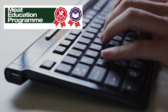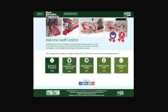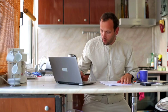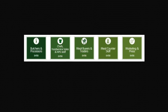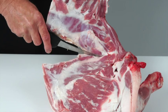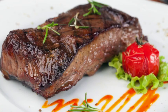AHDB Beef and Lamb has launched the Meat Education Programme — an accessible and free-to-use web-based educational resource for the whole of the meat industry. It aims to help you enhance both your knowledge and understanding and provide you with certification. It is targeted at the whole of the meat supply chain, including learning how to debone and break down beef and lamb carcasses into primal cuts, and how to cut primal muscles into retail and food service cuts.